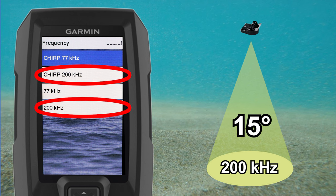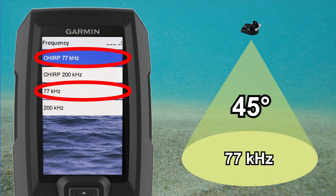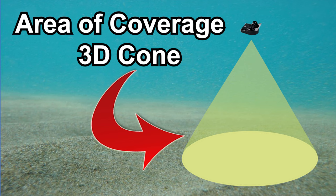Selecting the 200k Hertz option will give you a narrow cone of about 15 degrees with the Garmin Striker, while selecting the 77k Hertz will give you a wider cone of about 45 degrees. The major takeaway with 2D sonar is that the information you're receiving is from within a 3D cone. So if 2D sonar is relaying information based on a 3D cone beneath your transducer, what exactly is Clearview sonar relaying back?